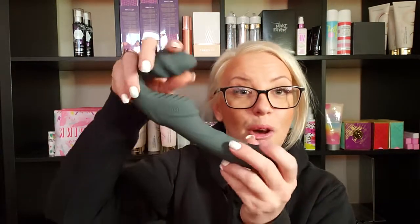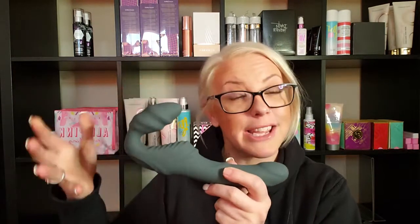Okay, so we're going to talk about this — our strapless strap-on. It is a vibrating dual motor toy, so both of these sections vibrate.